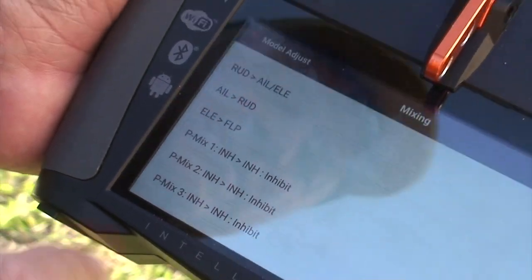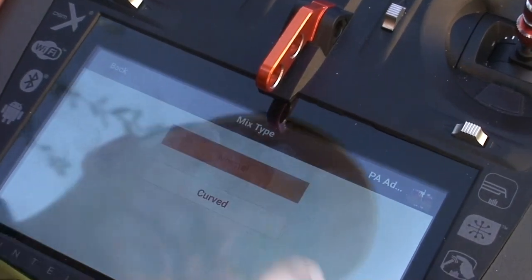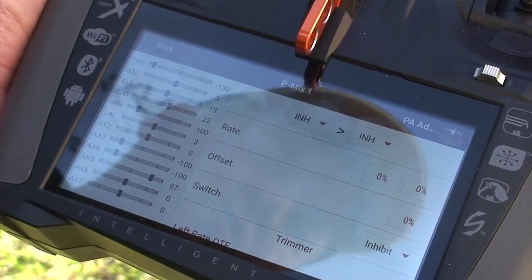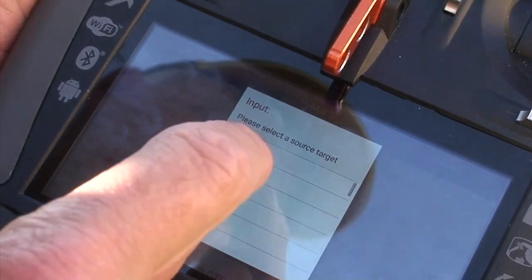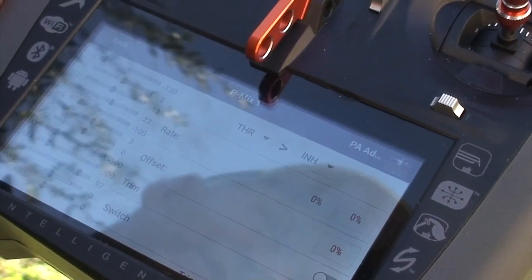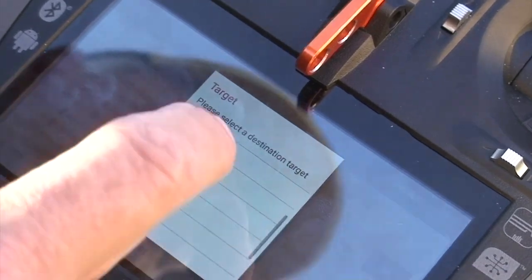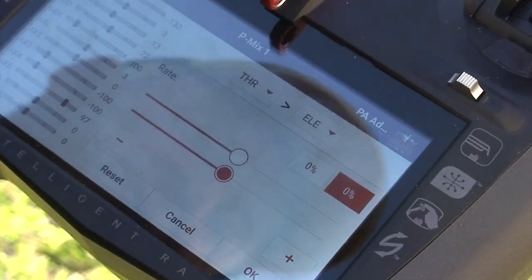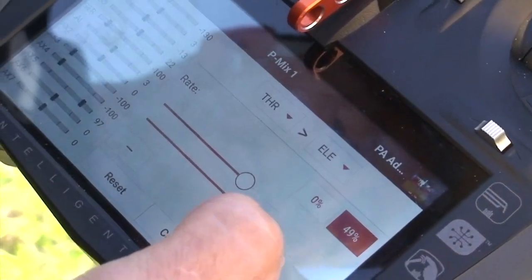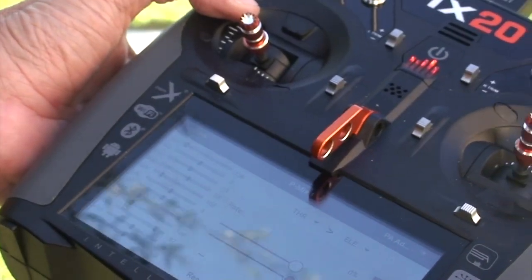This is a program mix. I'm going to click on that and I can either make a normal mix so it's linear or a curved mix. In this mix, all you have to do is pick the control channel — in this case they're both inhibited. I'm going to select the throttle, so now the throttle is going to control something else. I've selected the throttle elevator mix. You select it like this, hit the proper selection. As I change these percentages to plus 40, 50, or anything minus something, as I move the throttle up it will deflect the elevator proportionally to how I set it.